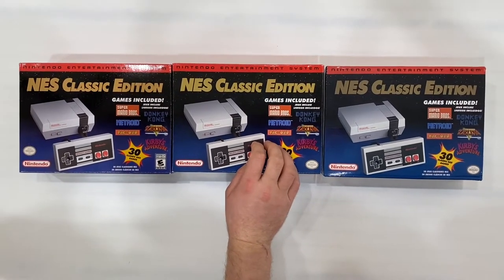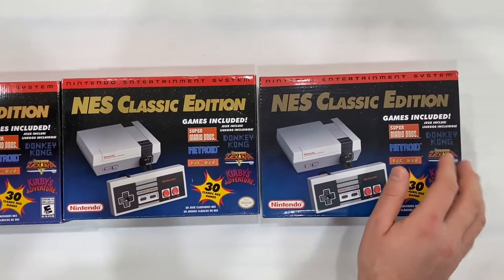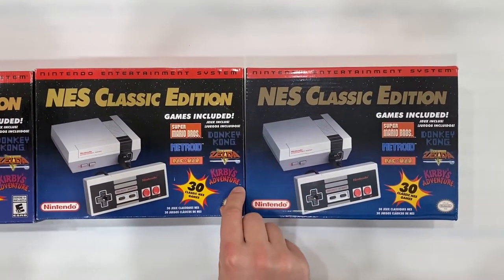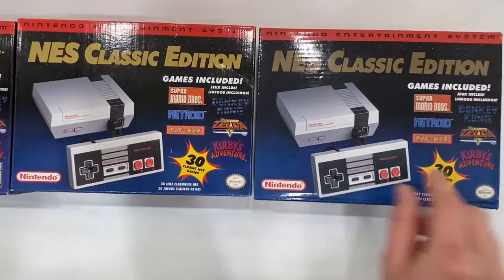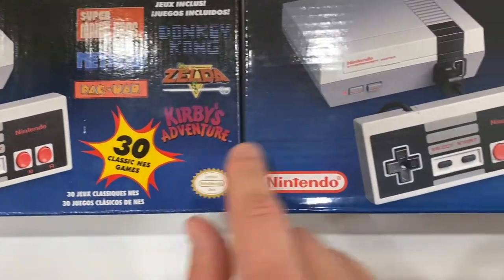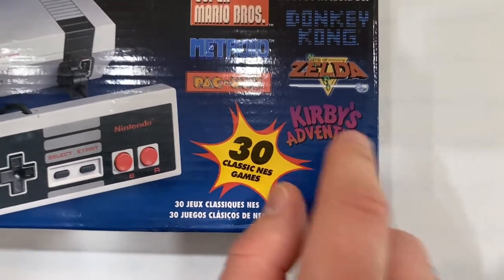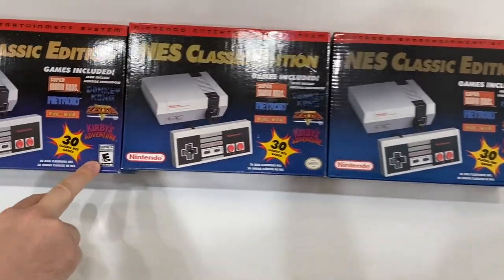Some fakes don't have the TM marks, but this one does. The difference I noticed is that the TM below Kirby's Adventure is supposed to be white — on the original it's white, but on the fake it's orange or the same color as the Kirby's Adventure text.